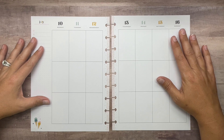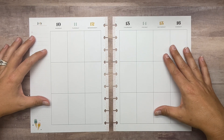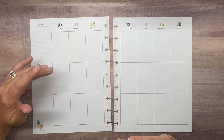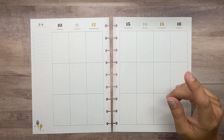Hey everyone, welcome back to my channel Plans with Amanda. In this video we're decorating my vertical catch-all Happy Planner for the week of July 10th to the 16th. I'm sorry that I've missed a couple of weeks — we had our vacation and it's just taking me a little bit to get back in the routine of things.